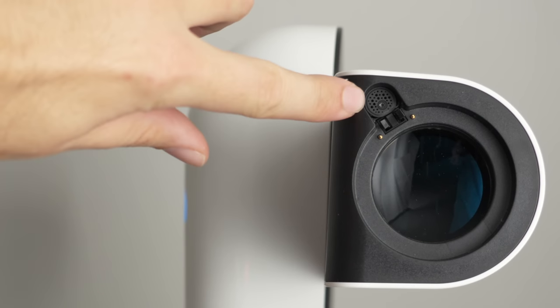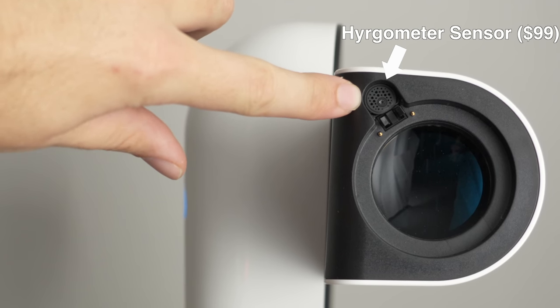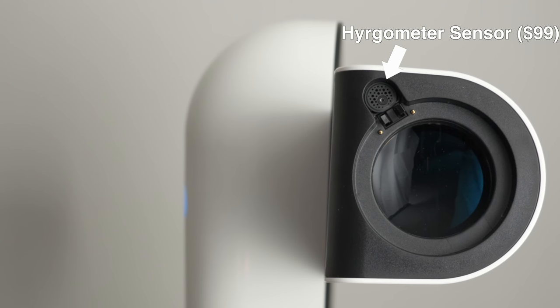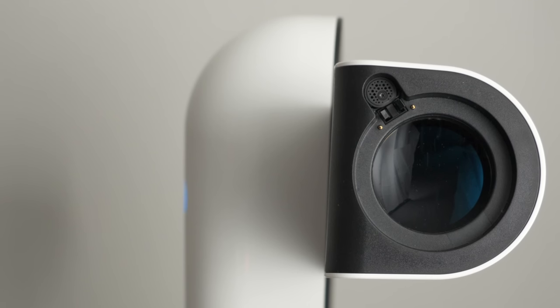I've never found an easier way to change out filters than what they've done here. I should also mention that Vionis sent me this review unit with the hygrometer — a small $100 add-on you screw in at the front. It measures water vapor in the air so the system knows how to keep the telescope and filters free from dew.